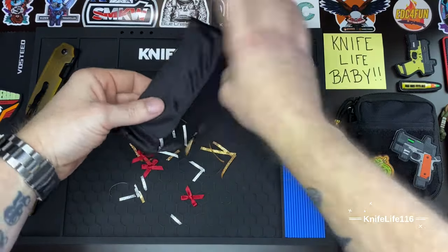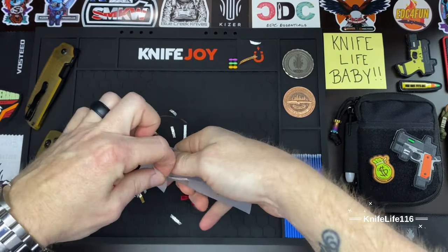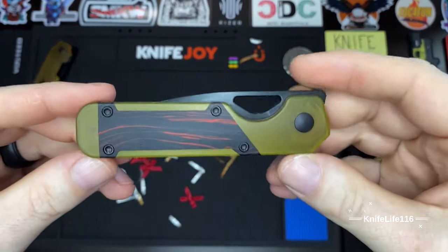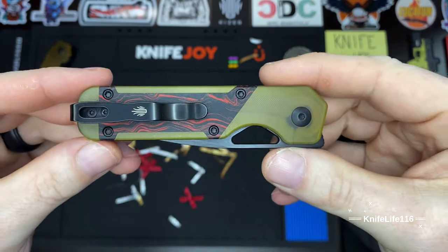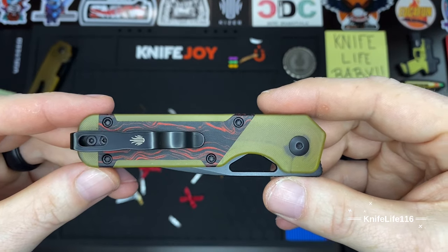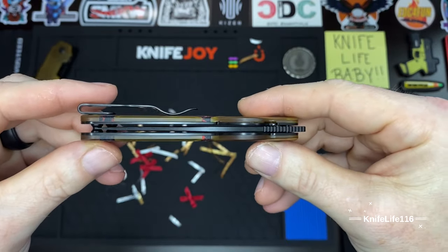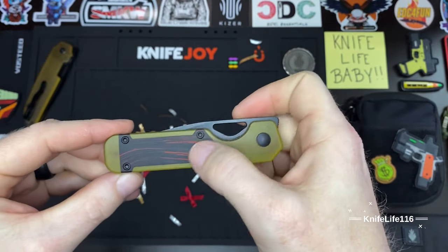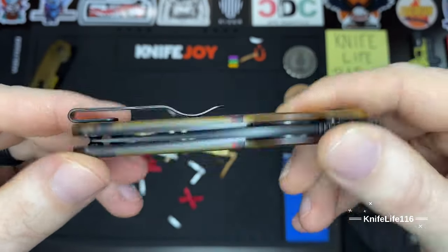A little pouch, and here is our awesome knife. I really like that they added the Kaiser logo to the pocket clip — this is usually a no-no in the knife community, but I'm a huge Kaiser fanboy so I'm on board with it. Our blade centering is perfect, the transitions with these inlays are perfect — no gapping. Just look at how clean and smooth that is.